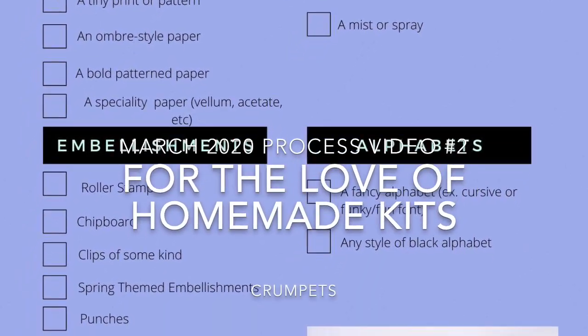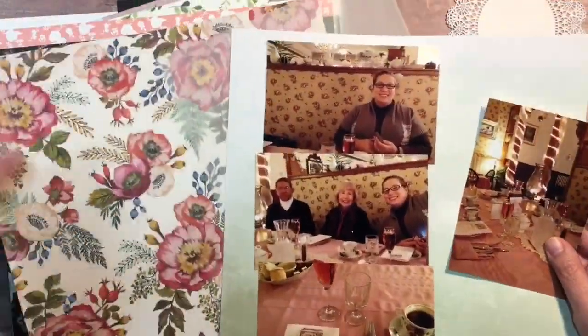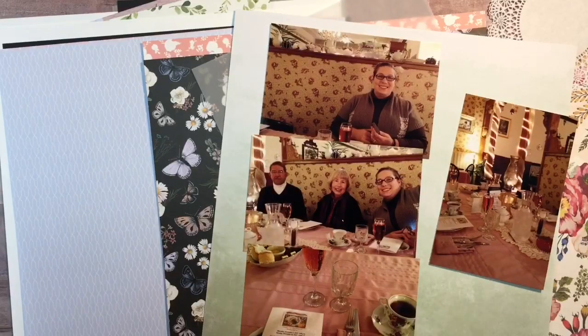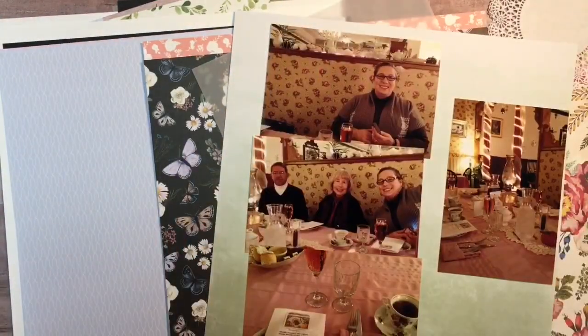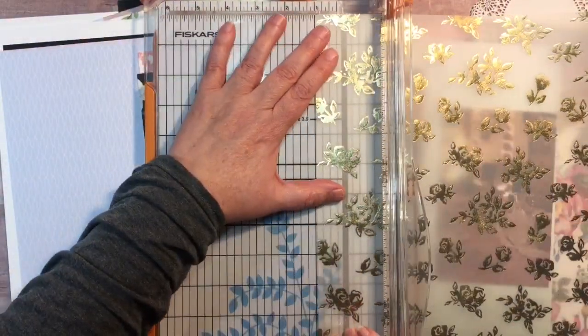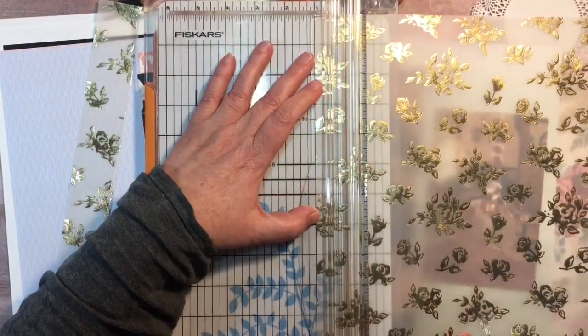Hi, thanks for joining me today. My name is Chris and today I am bringing you the second layout for the March for the Love of Homemade kits. Today I am scrapbooking four pictures — pictures of my daughter and my parents. We had gone to a local tea room for high tea to celebrate my dad's birthday.